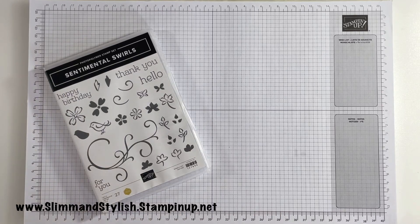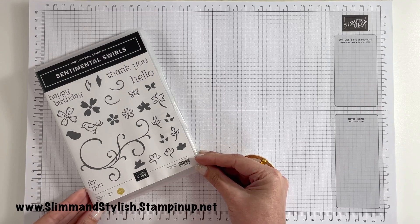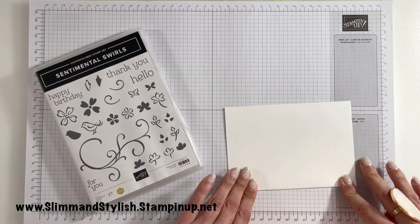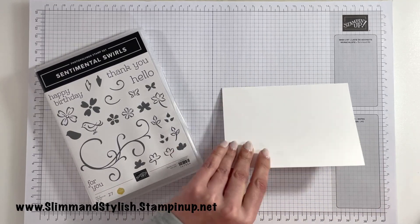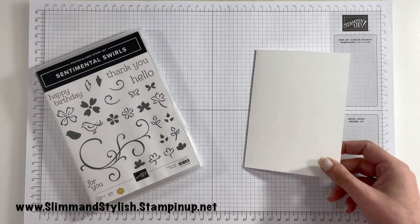Hi there everybody, it's UK independent Stampin' Up demonstrator Helsey here from slimandstylish.stampingup.net. Thank you very much for joining me today. Today I'm going to be making a five-minute card using the Sentimental Swirls photopolymer stamp set. On Tuesdays I do a five-minute card where I show you how simple and easy it is to create a card that you can literally just do as soon as you've been invited to a last-minute party.